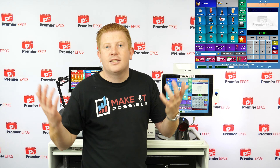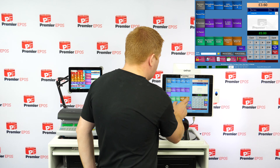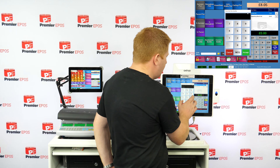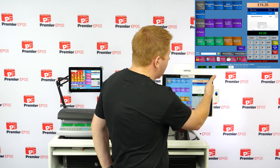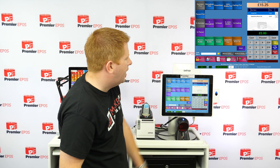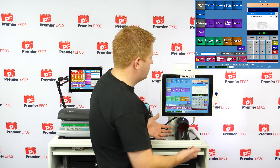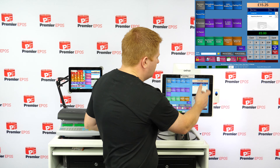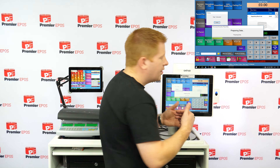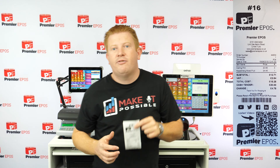Let's put a transaction through to show how easy it is. If I want to serve a pint of Carling and a Cockberg, I can do that. If I make it three pints, it'll do three Carling pints at £3.60. The total runs at the top at £15.25. If the customer gives me £20 cash and I press the cash drawer, it opens, works out the change of £4.75, and prints the receipt.